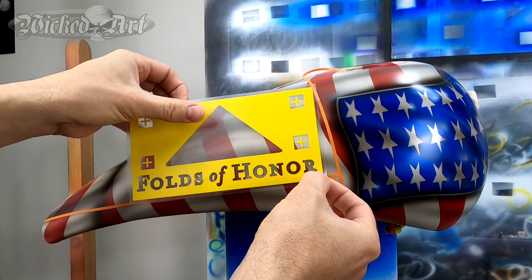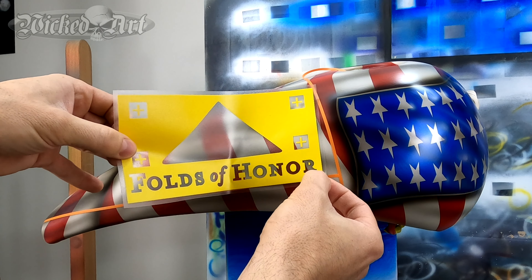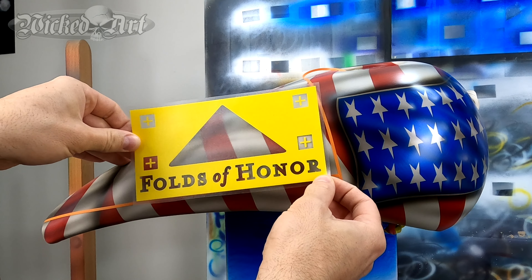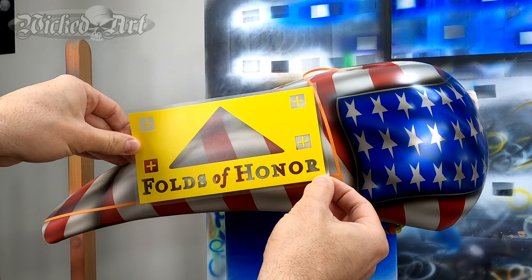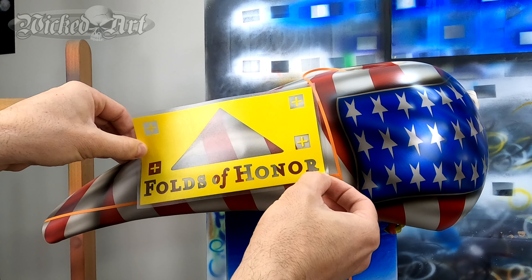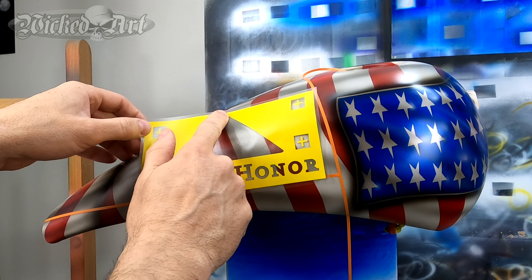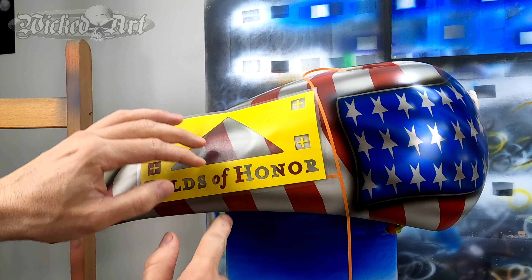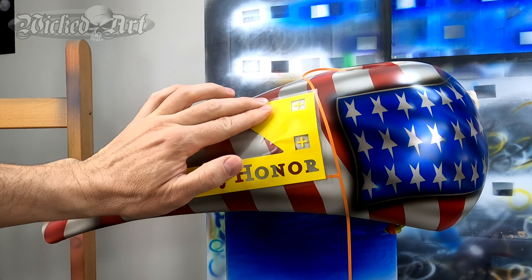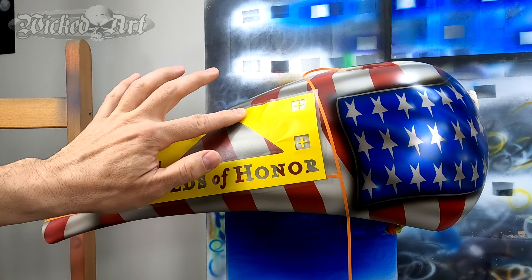Once I'm relatively happy with the placement, I'm going to start pushing this down from the center out. And the problem with curved surfaces is this vinyl is not going to want to lay very flat.